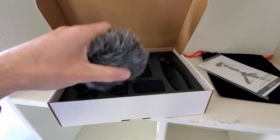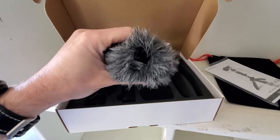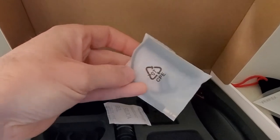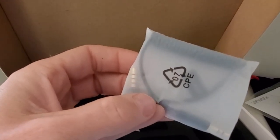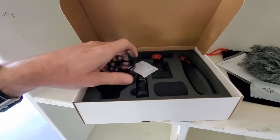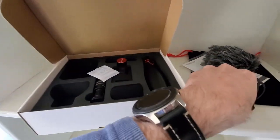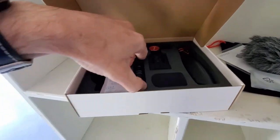Then you have your wind muffs. If you're recording outside, you'll be able to basically reduce the wind. Over here we have a cable — looks like a 3.5 millimeter headphone jack TRS to TRRS. Then we have this little holder stand with a tripod mount.